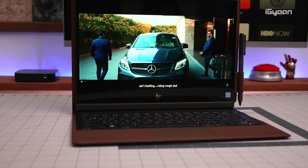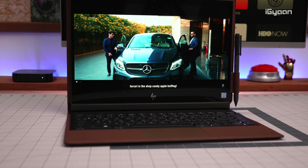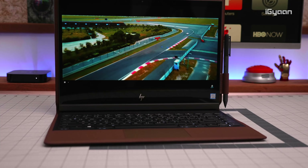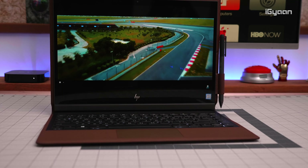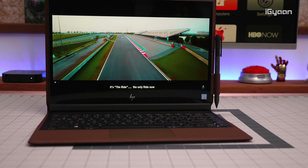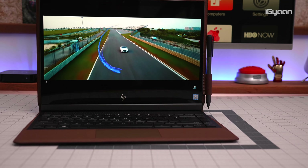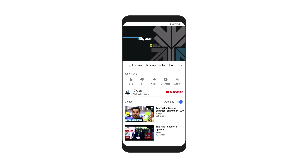That was a quick look at the new HP Spectre Folio — a fantastic, upmarket, super-premium leather-wrapped laptop from HP. Really slim, really unique, with great battery life, a great display, touchscreen, great keyboard, and extreme portability. Links in the description if you like it. If you enjoyed this video, don't forget to smash the like button and subscribe for more really cool unique laptops in the future. This has been Bharat for iGyaan Network.